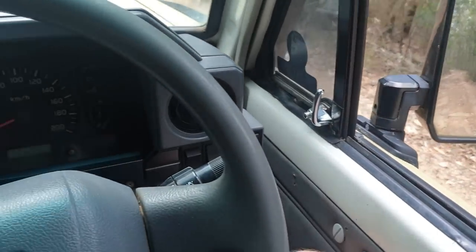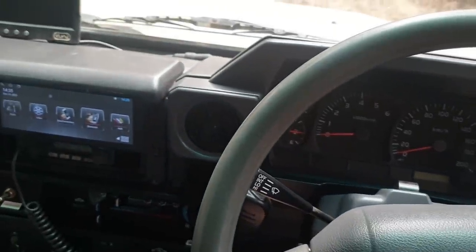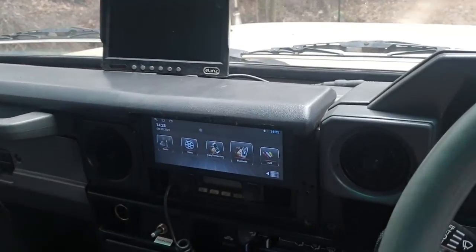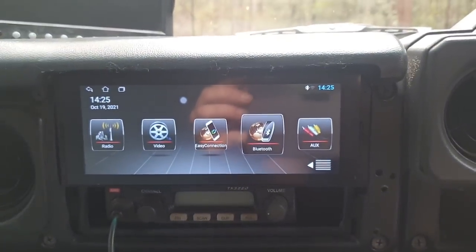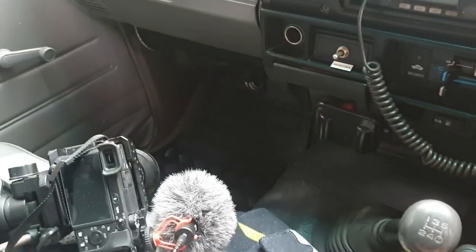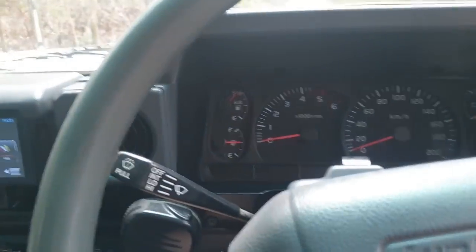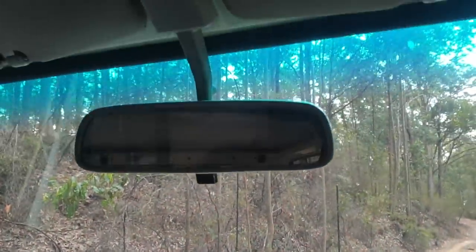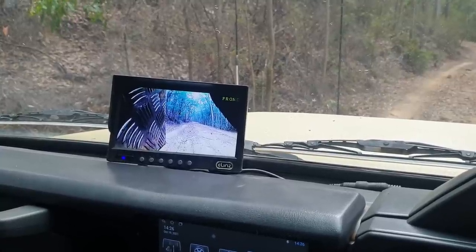I forgot to mention anything about the driver's interior. But as you can see, as it's the older model V8, it's still got the steel dashboard. What I've got here is a single DIN Android head unit, which fits in there pretty nicely. And below that is a GME 40 channel. But apart from that, rather than modifying everything, I've chosen to make it pretty tidy. The last thing to mention of any merit is the reverse camera here, and that doubles as a rear view mirror. While you might think it's useless to have it on all the time, it's surprisingly useful.